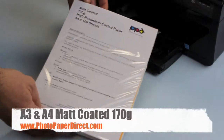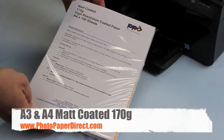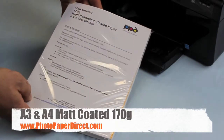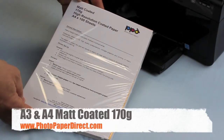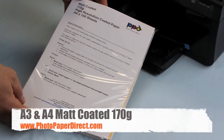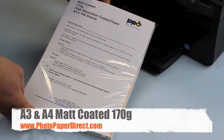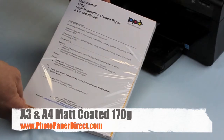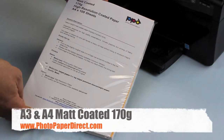This is the 170g matte coated paper, great for presentations, CVs, and booklets. It is a heavier grade matte paper so it will take heavier inks. It can also be used for photographic work where a matte finish is required, and is available in A3 and A4. It is single sided and suitable for most inkjet printers and most inks.